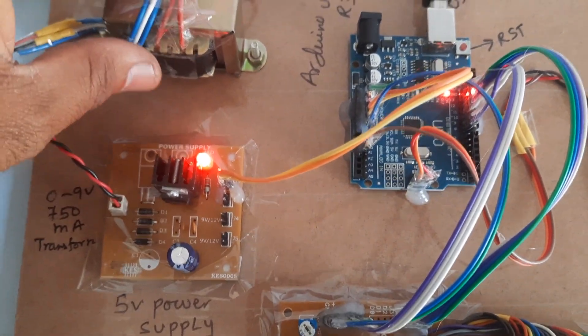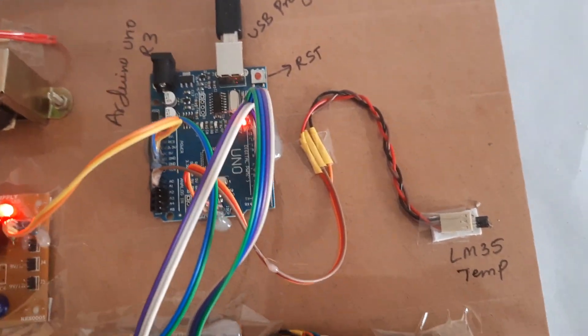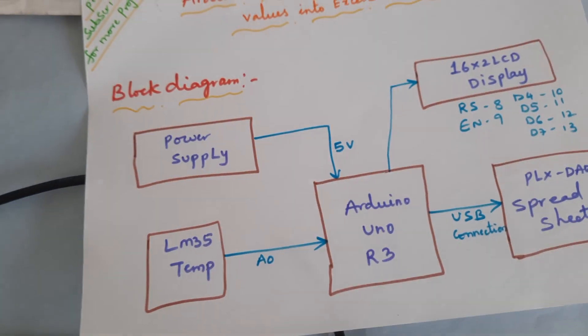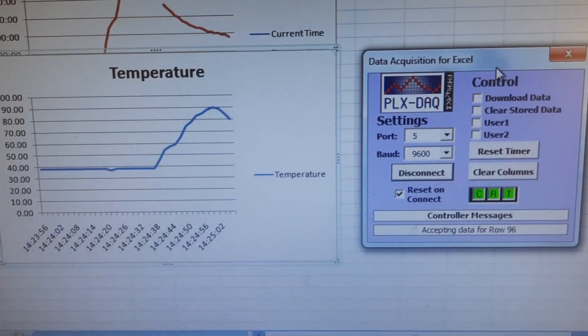Here is our block diagram: power supply board, transformer, 16x2 LCD display, Arduino Uno R3 board, and LM35 temperature sensor. This is the PLX DAQ data spreadsheet where we monitor the data. Thank you — if there is any doubt, let us know. We are SVS Embedded.